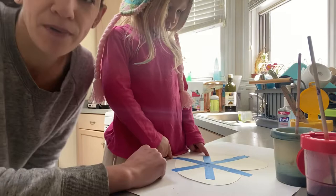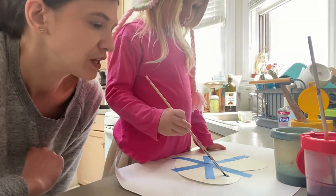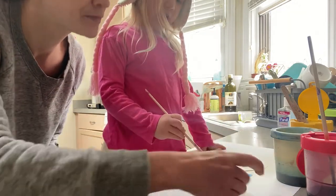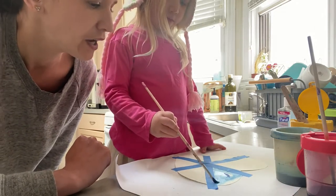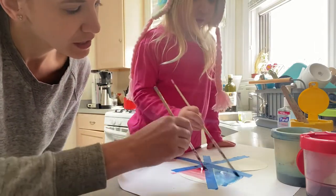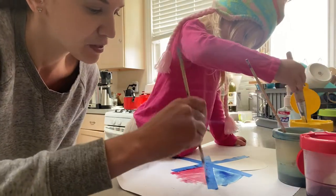After you have the tape on in whatever design that you want, we've got three colors here and what she's gonna do is just paint over the whole paper, all the white parts. It is okay if it gets on the tape. So we're just kind of doing the whole thing in different colors, and it's okay if you go over the tape. You do want to cover up all the white parts of the paper that you see.